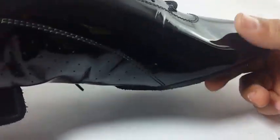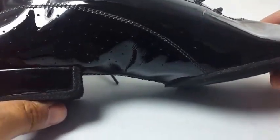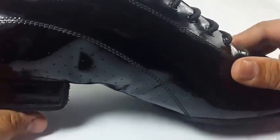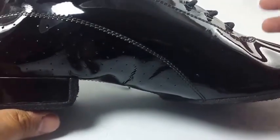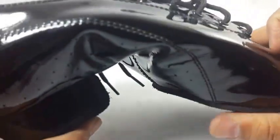The toe is very soft, so it doesn't hurt the foot while dancing. This is a very genuine patent leather which looks exclusively glossy on the foot while dancing for the gentleman.